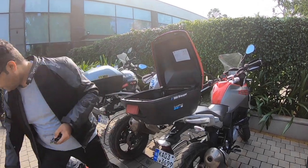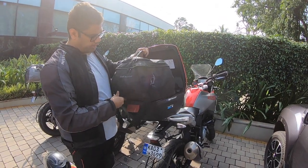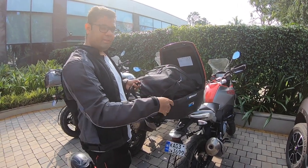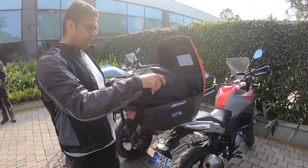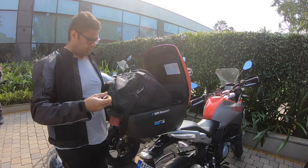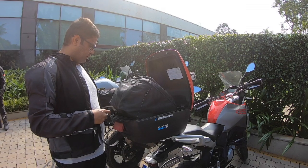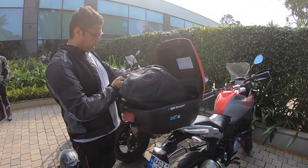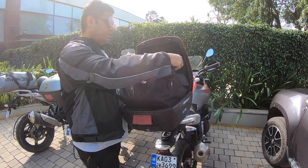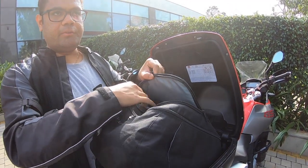We also bought the inner lining bag, which fits exactly for this box. It has straps to easily carry stuff. The top box can take about five to six kilograms of luggage. We don't keep the inner bag inside sometimes because it starts rattling around and making sound.